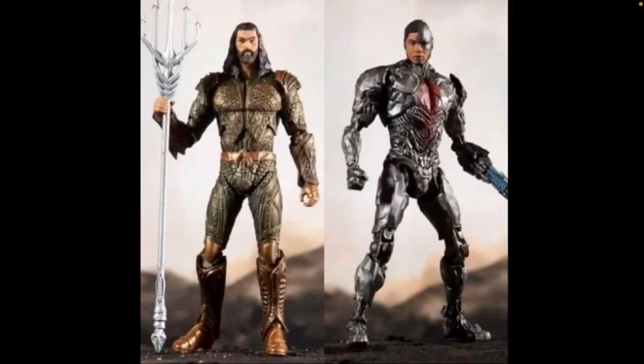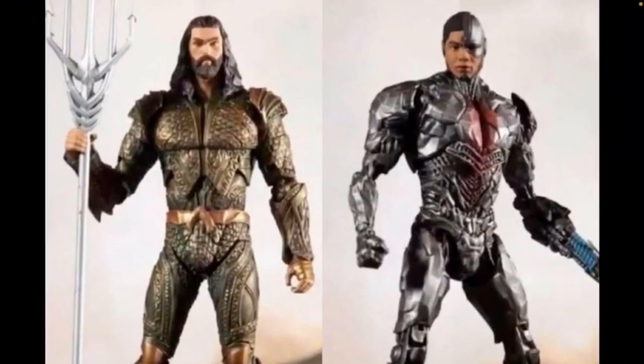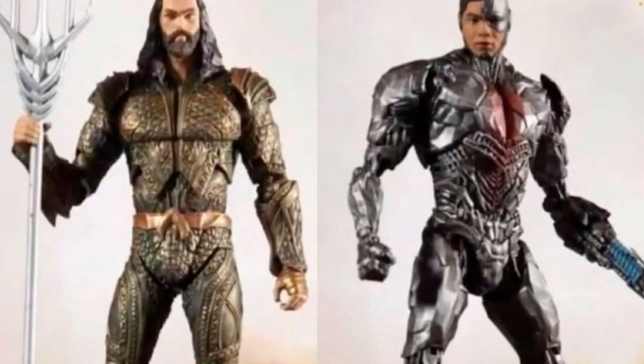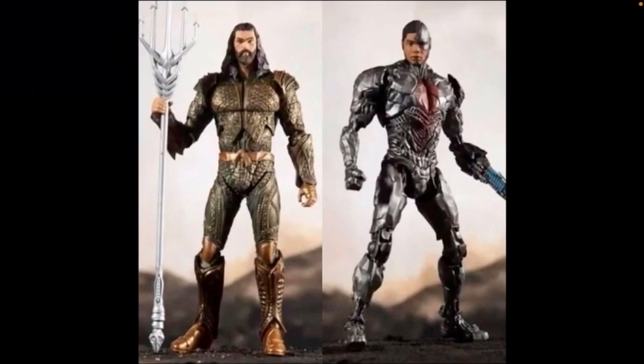Then we have Aquaman and Cyborg. Something about Aquaman's head sculpt just looks a little funky, but other than that I like the suit and the trident. Cyborg looks cool as well — I like the detail of the red on his chest, and they've also got some blue on his gun blaster arm, so that looks pretty cool.